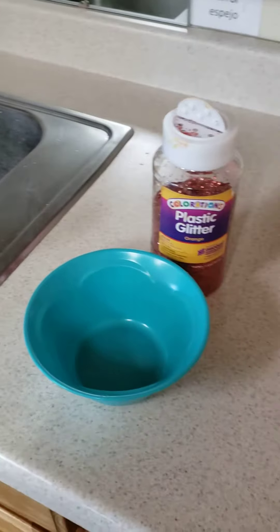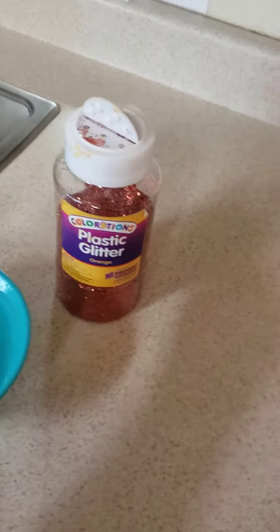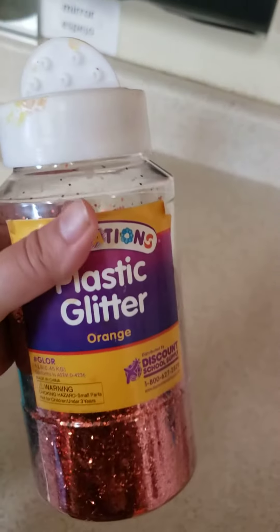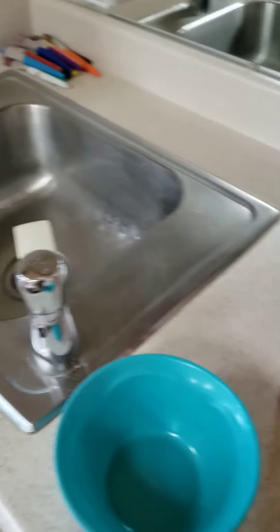In this fun experiment about germs, all you need is a bowl. You can use pepper, or I am using glitter, and some water.